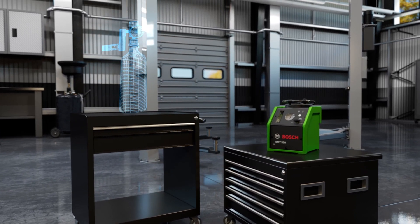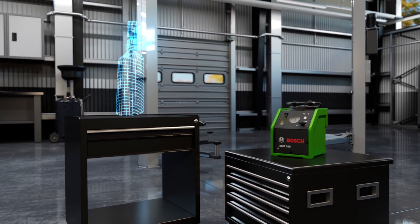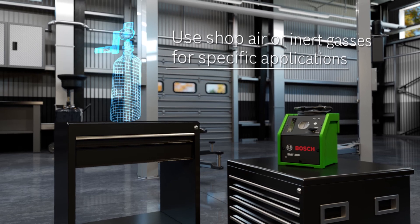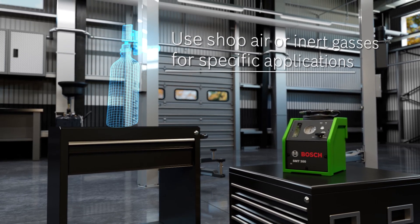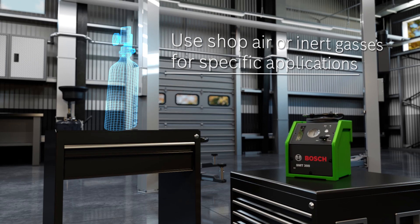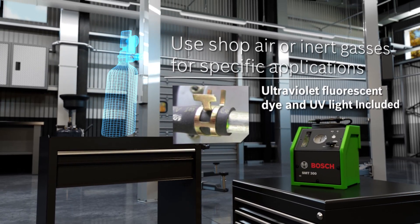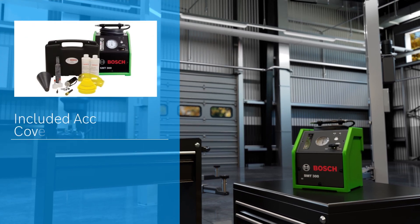Like the OTC6522, the SMT300 allows you to control the smoke flow with shop air or inert gases for specific applications. And it comes with ultraviolet fluorescent dye to visualize the exact location of a leak. The included accessories cover extensive leak tests.